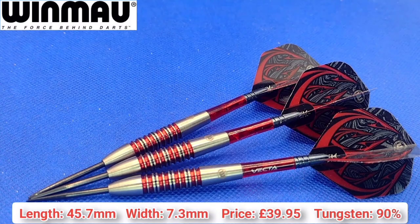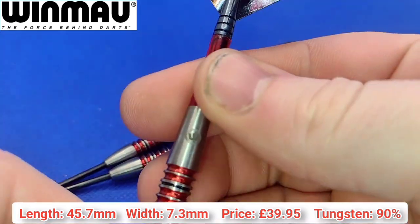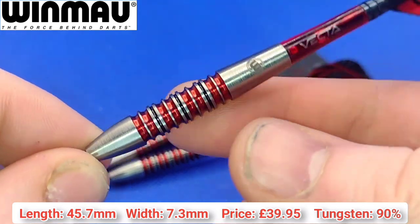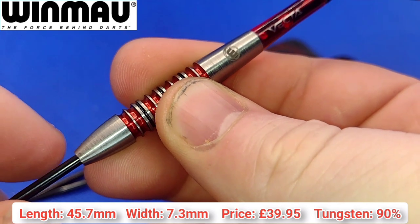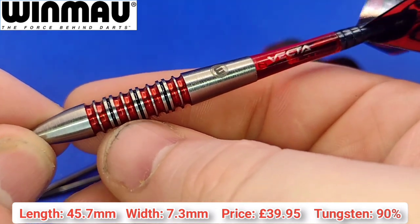Here we go folks, close-up look at the Windmoor Diablo 2 - the bomber style, because obviously there's two variations: the straight barrel and the bombers. I have the bombers so that's what I'll be reviewing. Manufactured by Windmoor, as you can see with the Windmoor logo at the rear of the barrel. Not much to talk about in terms of the grip because the grip is primarily in that middle section. As you can see it's a mixture of a single and a twin ring grip.